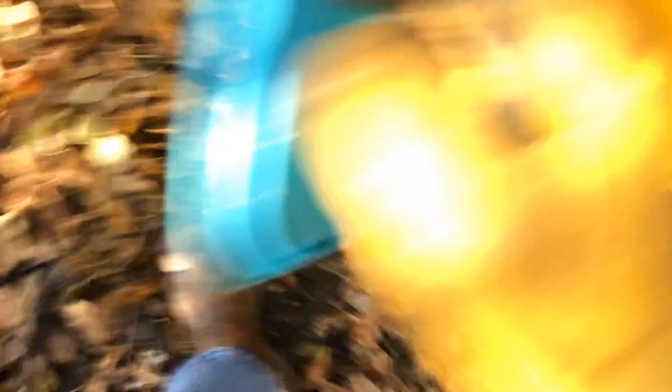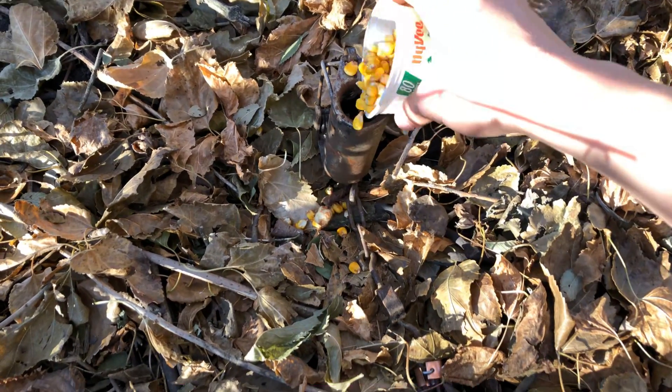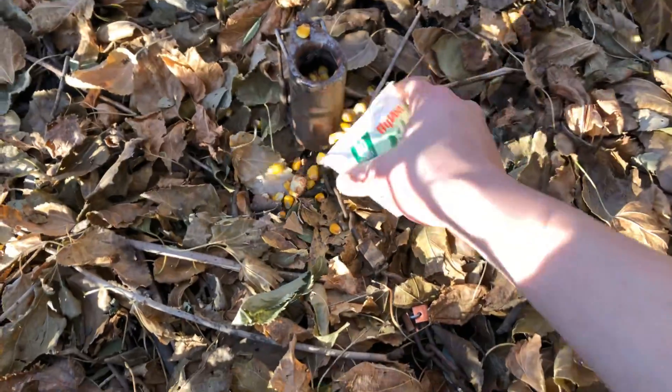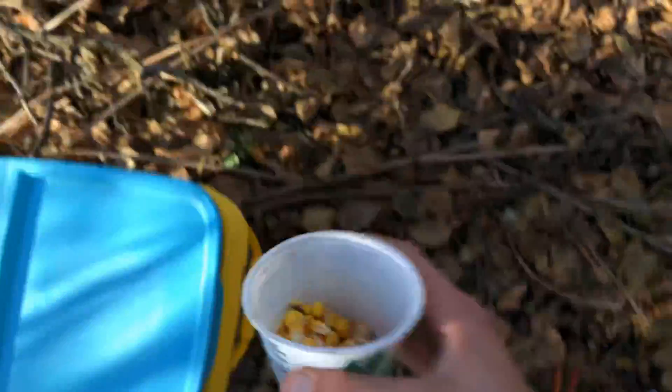I made some homemade coon bait here just to make sure of a few things. If you comment down below and you want to see a video on that, I can show you. I bet you can already guess what's in it a little bit. I'm not going to tell you guys because I'm going to see if it works first, but I'll give you an update. Just put it right in the trap there. I am going to put a golf ball on this one — never have tried that. Got a little extra in there. Put that cup in there.